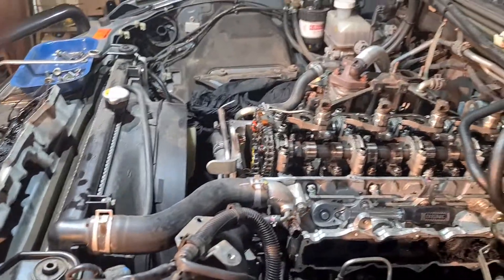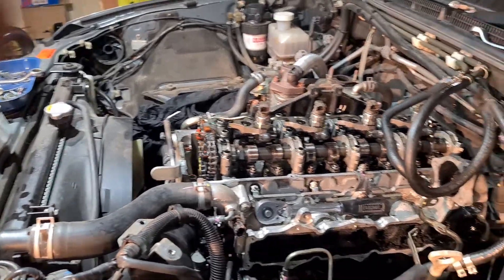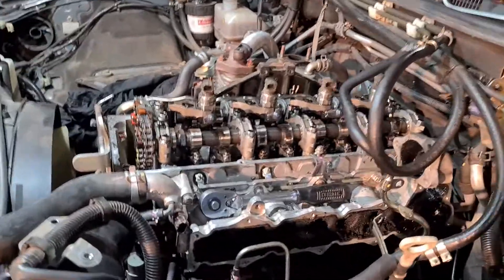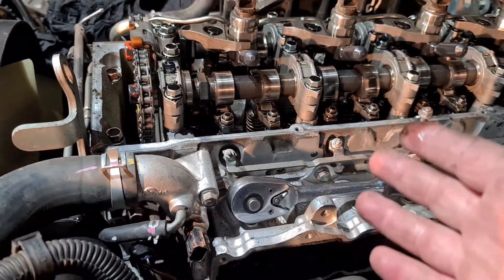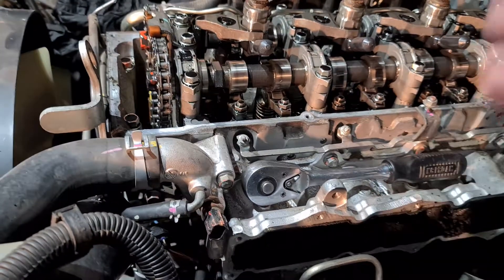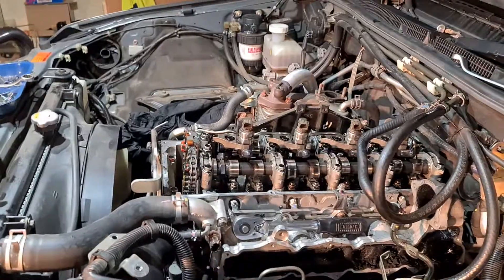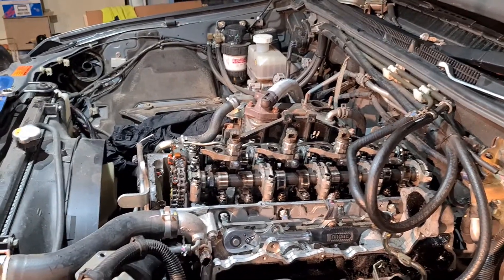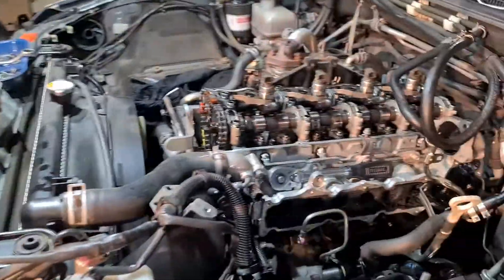You've got to ask yourself where you're getting these things looked at, because most places will just say they'll service it for a fee — but you've got to do more than just oil and filter. This is part of preventative maintenance, so ask the question: do the valves need to be done? If they say no, chances are those guys don't know what they're doing.